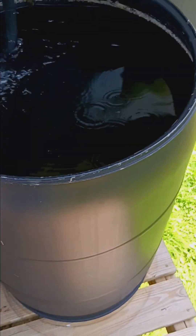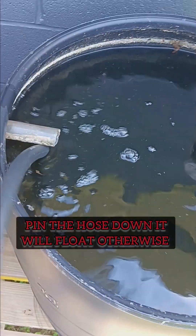All we do is take the hose and drop it in the other barrel of water. Make sure it's at the bottom because it will float.